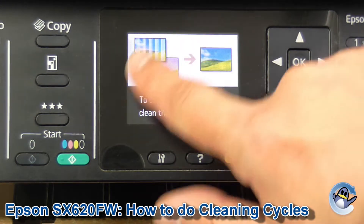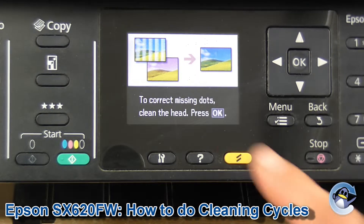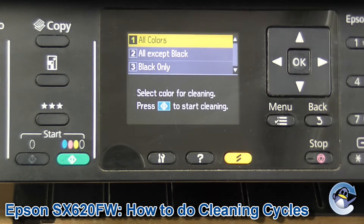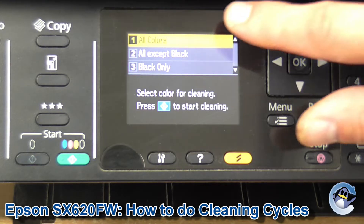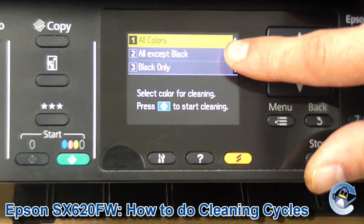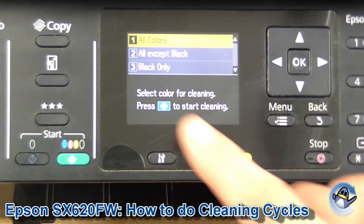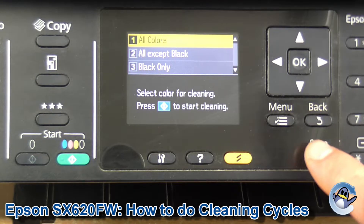Now what you've got here is just a visual representation of what we're looking for — like lines on your prints or even missing colours, as you can see there. Press OK to get on. To conserve ink, you've got three different options: all colours, everything except black (so cyan, magenta and yellow in this printer), or black only.